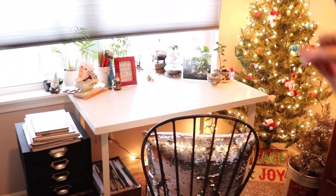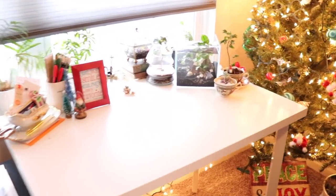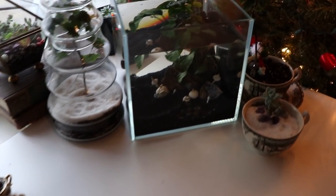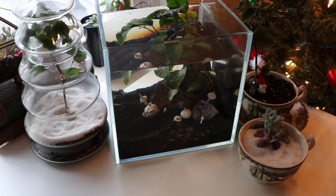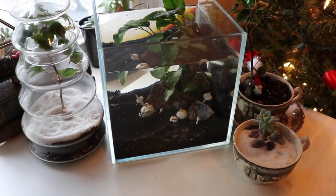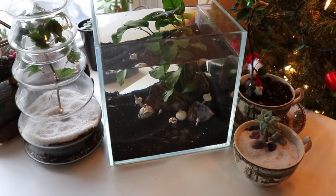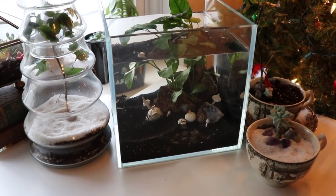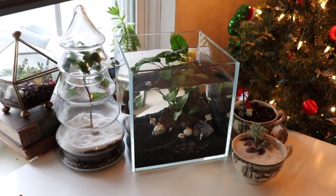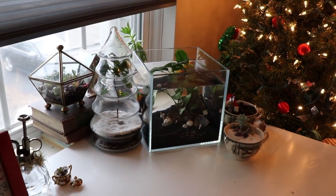I've got two tanks in here and neither of them hold fish. This is my desk and I've got my indoor water garden here blending in with my little terrariums and whatnot, and he's doing great. It's been about five weeks — I let him go extra long before I updated you guys. All I do is top it off every so often and it's fun.